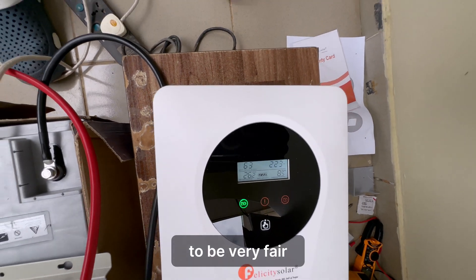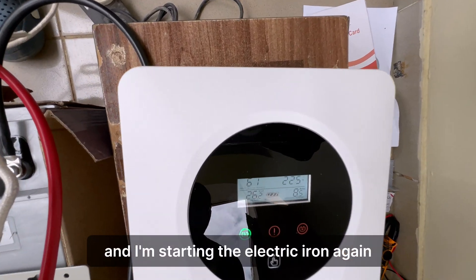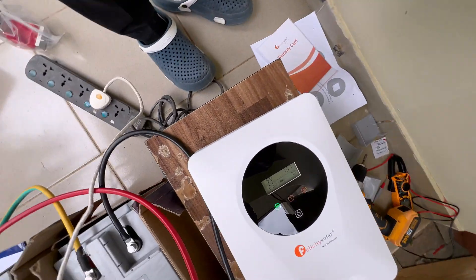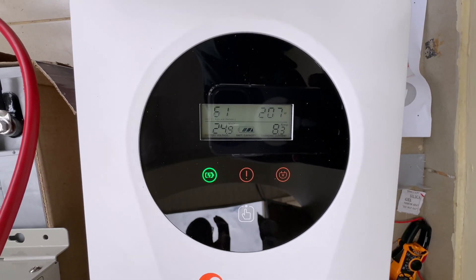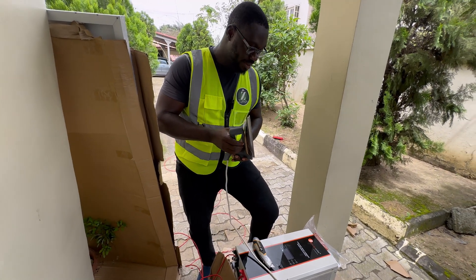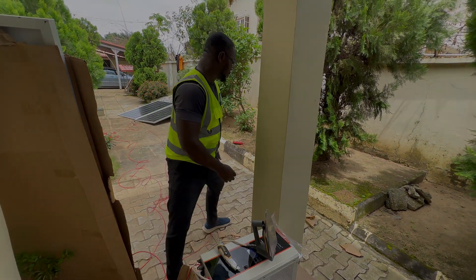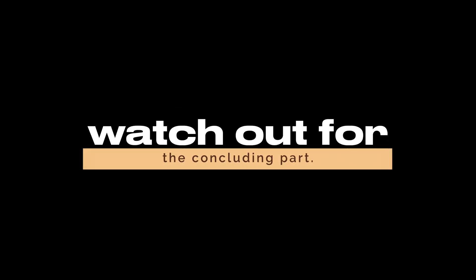To be very fair, I'm starting the electric iron again. It's getting pretty hot.